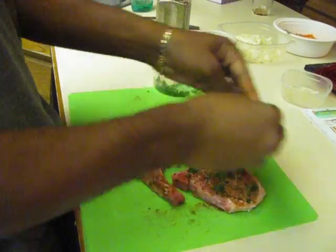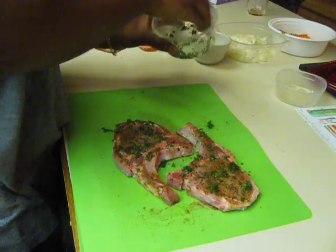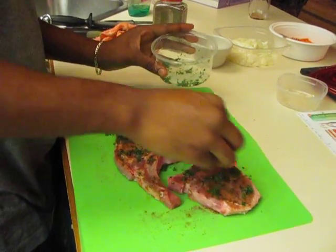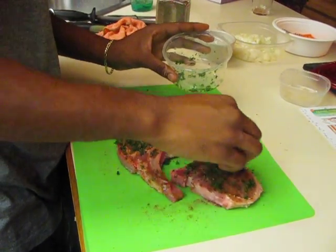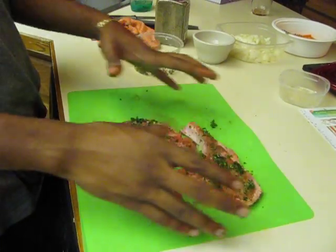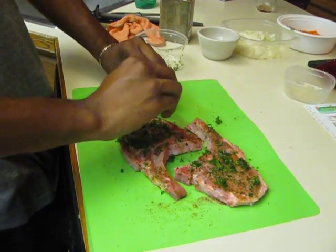Alright, I think that's enough lime juice. Now we only want to do that on one side because this is the presentation side. When you're about to put these in a pan, you want to do the pretty side down — this is the side that's going to be presented when you serve it at the table.